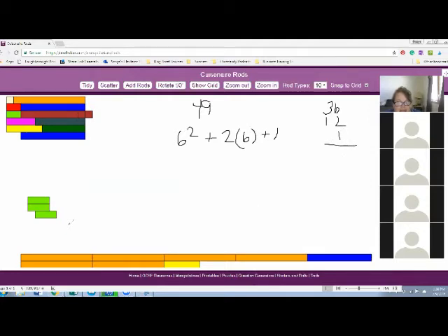What about seven? Seven-squared is 49. Seven-squared is 49! So that's it, we're done.